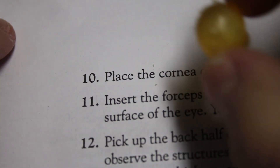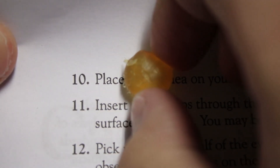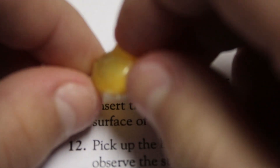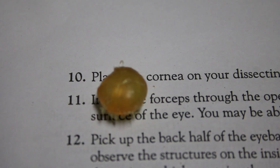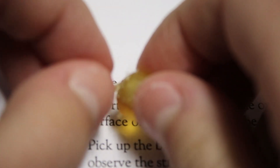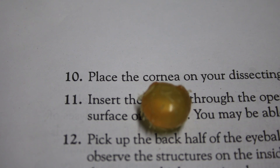Hey guys, Future Jacob here. I let the lens dry out for a little while and wanted to show you what it looks like magnifying. If you look really closely into the center of the lens, you can see the text scrolling by and it's magnified. My results were not great because I did not dry the lens effectively — you're supposed to dab it with a paper towel rather than wipe it, because when you first take the lens out it is soft. If you do it properly, you can get better results and magnify text more clearly. Back to the regular video.